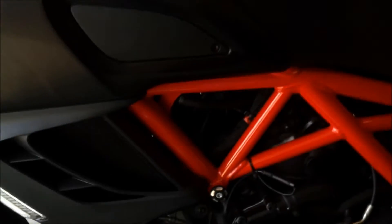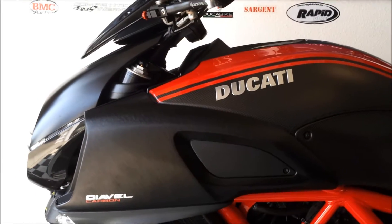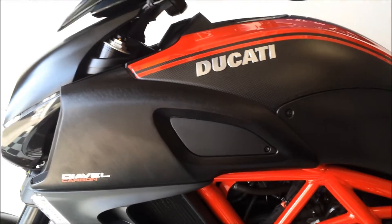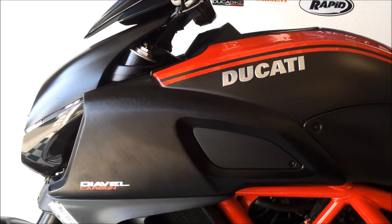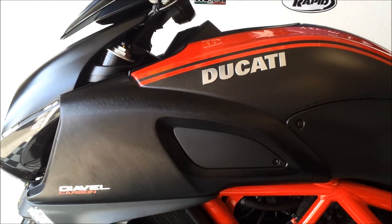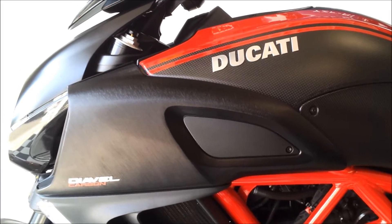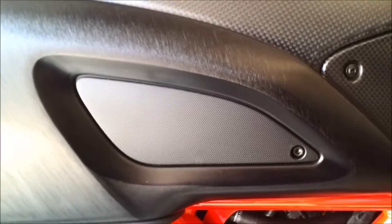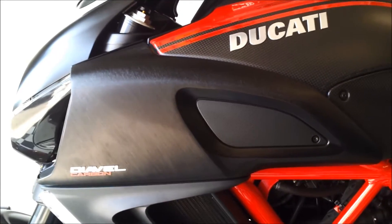I'll actually get on the bike here shortly. His instructions say to pull the left side off. From what I could find on the forum, it sounds like you can pull the left side off and get in there, though a dealer would pull both sides off. Part of it is going to be the fit, and I'll see when I pull it off how well I can get it to fit snug. We start with this one right here — I believe it's a 4 millimeter. That first bolt is a 4 millimeter — got that one out.